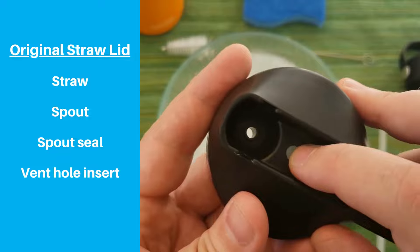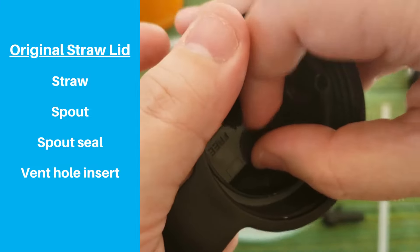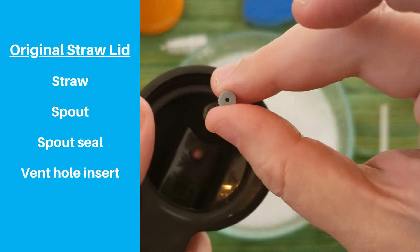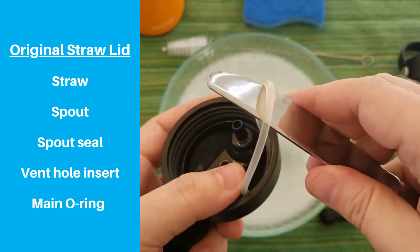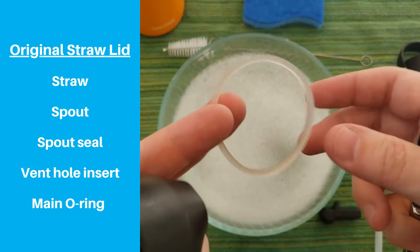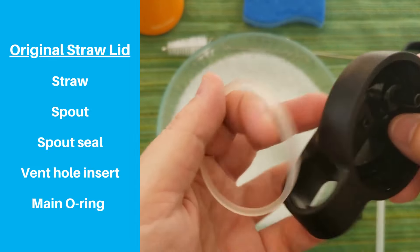The silicone piece in the vent hole doesn't usually get that dirty, but for a really deep clean you can pop that out too — just use your thumb or fingernail to pry it out from the bottom. The last removable piece is the big o-ring under the threads. This o-ring generally doesn't get as dirty so you may not need to clean it as often, but it's still good to clean it every once in a while. You'll need a butter knife or similar tool to get it out, but it's not too difficult.